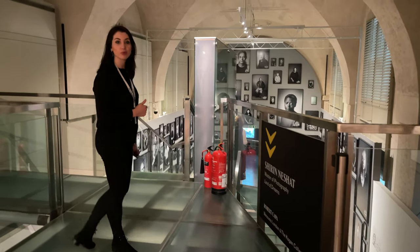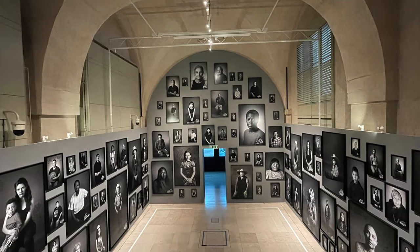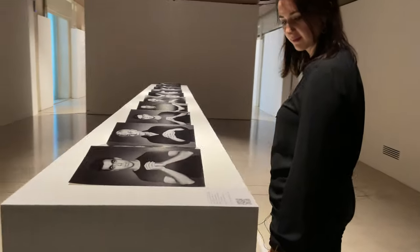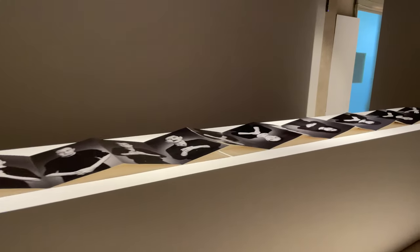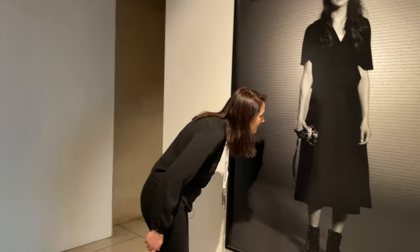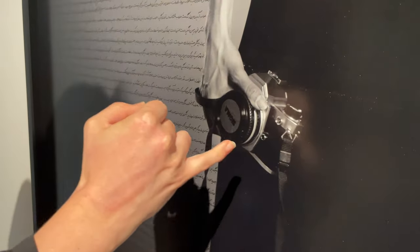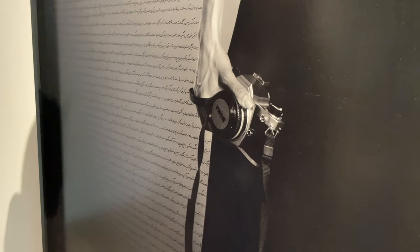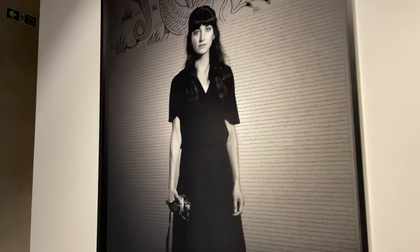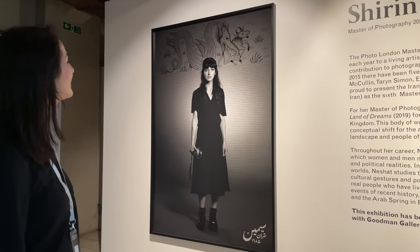Now we're going to go and have a look at some portrait show by Shirin Nishant. So what camera is it? Well, the lens actually has a Sigma lens cap, but it looks like an FM with a 50mm pancake. It's a 50 1.8, isn't it? Just with a very deceiving front lens cap. We didn't know what she was using — well, it's a Nikon stand probably, that's why.